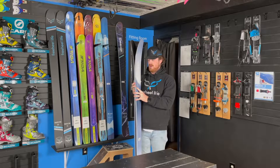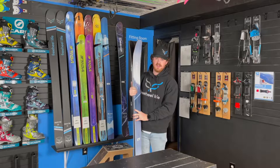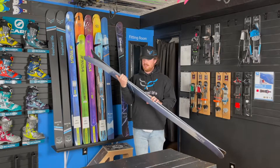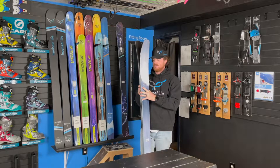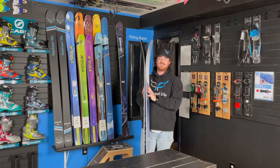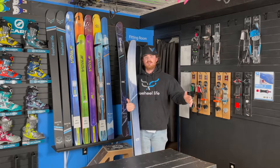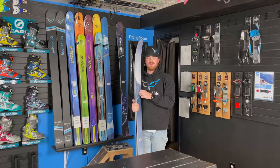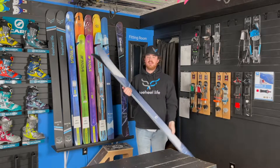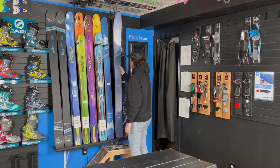We're going to have them in our demo fleet as well as in stock now here at the shop. Bishop has done a great job this year with some awesome new graphics — for all those Easter egg fans out there, they put some cool little notes in there to check out for yourself. After holding them and looking at them, they really aren't that heavy for an all-resort, all-mountain setup. They're fairly lightweight — not super lightweight, but light enough to where you could still throw some skins on them and take them out.